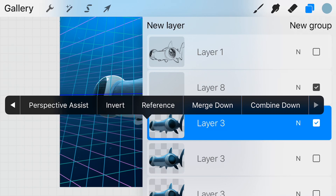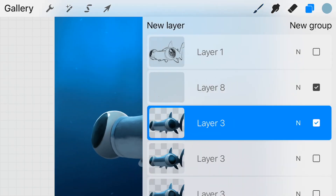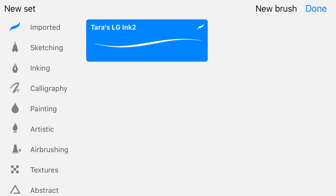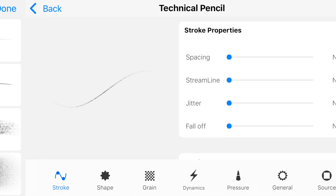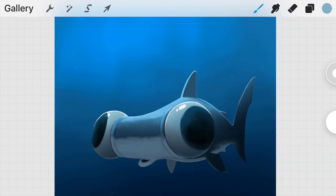The engine of Pocket Procreate has been updated itself, so if I go ahead and choose a pencil, as you can see we now have detailed pen options.